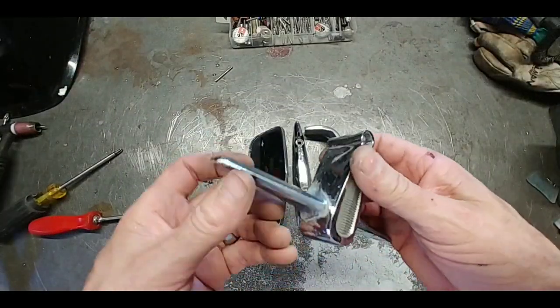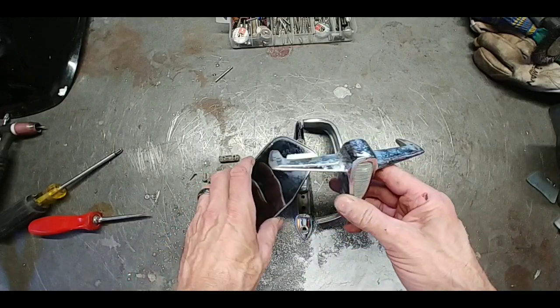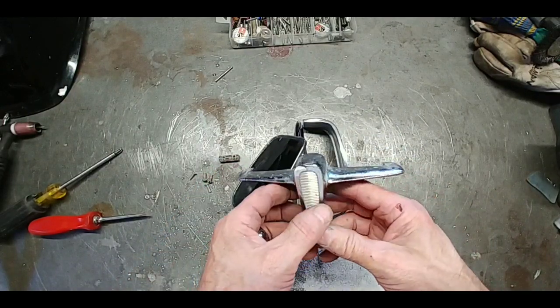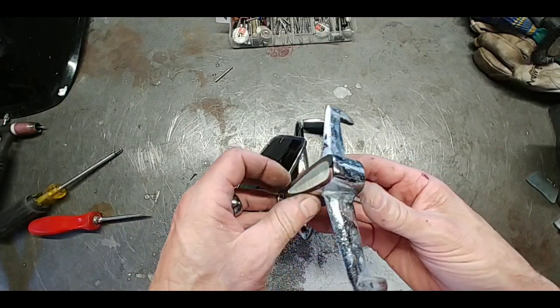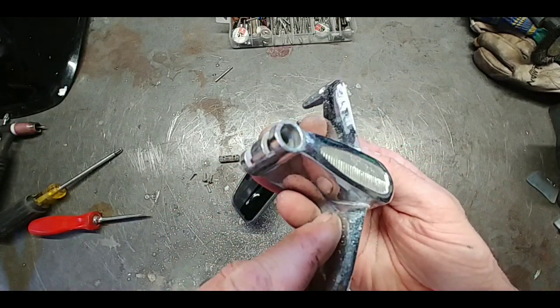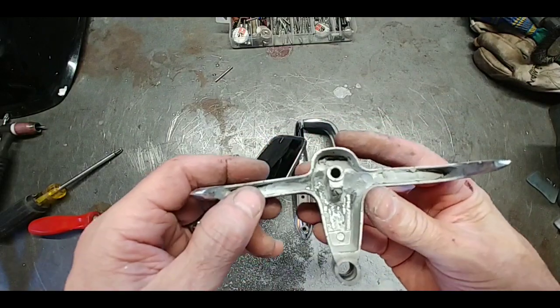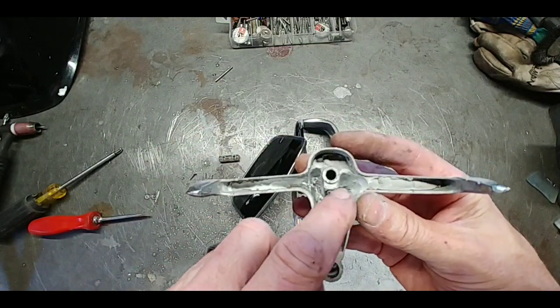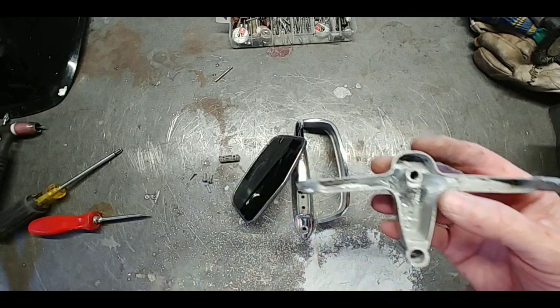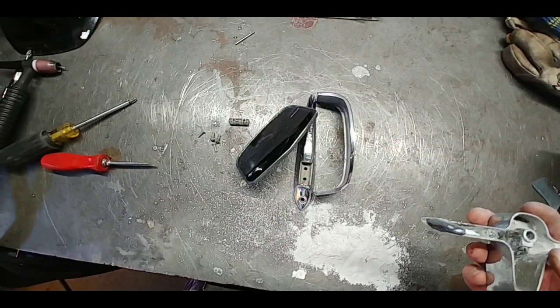What we have here is a '58 Petzel side rear-view mirror and it is actually broke right there. They had filled this entire thing up with epoxy, and this pile right here is part of it.